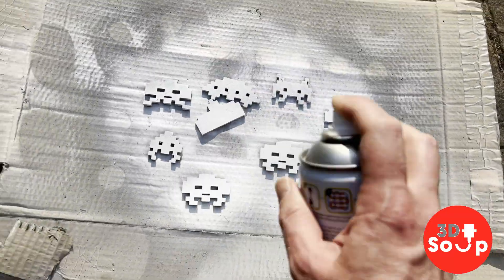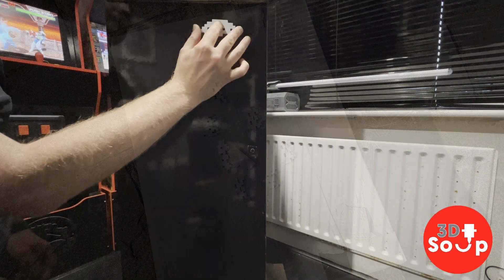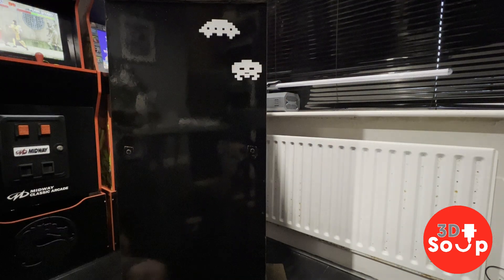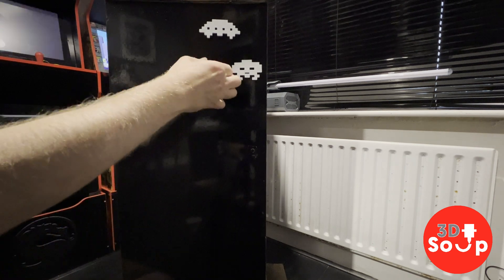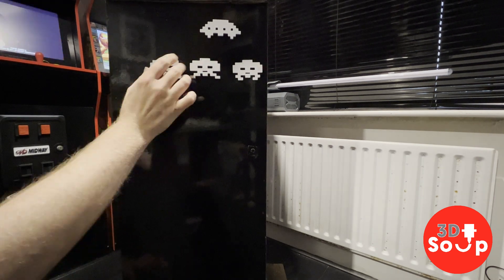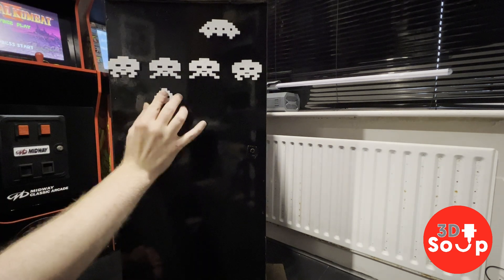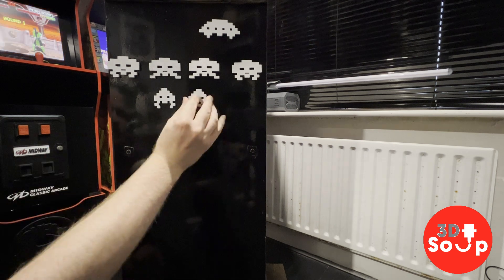It's not a proper arcade machine without some decor on the side, so I printed myself some slightly 3D Space Invader decals. I'm going to stick these on the side using some double-sided tape — they'll sit there looking Space Invader-y and 1980s arcade style.